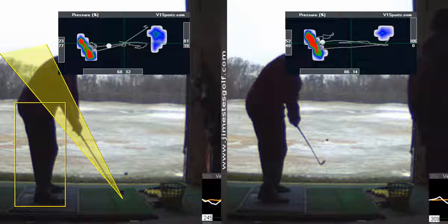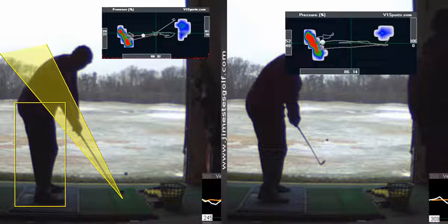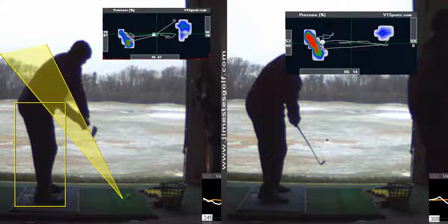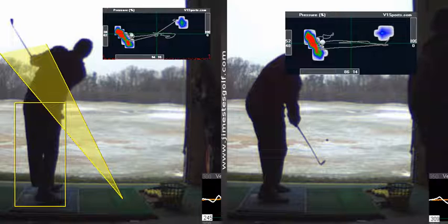So that is teaching with body track, and that is why I love it — because it's very simple but yet very powerful. Hands are better, club shallowing out much better.